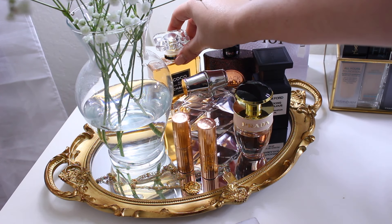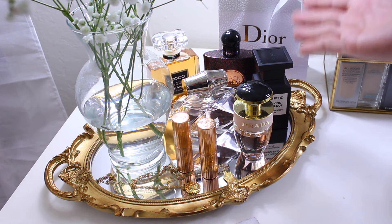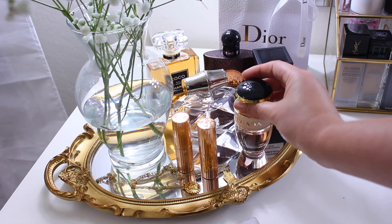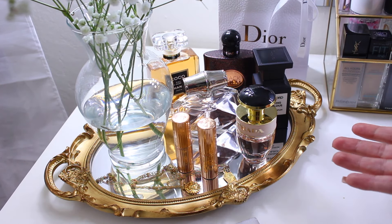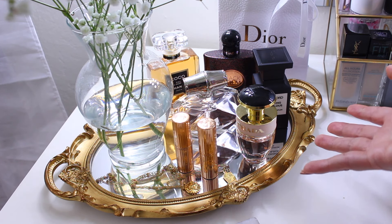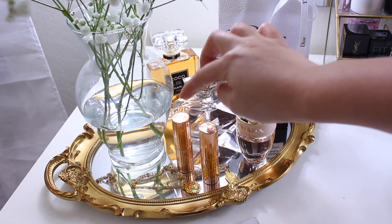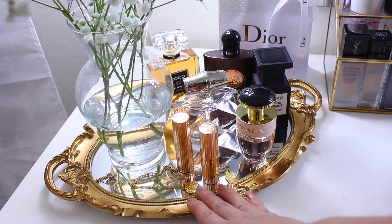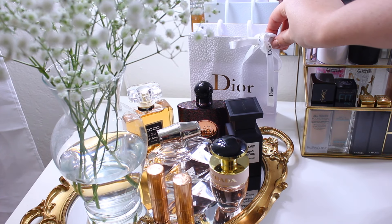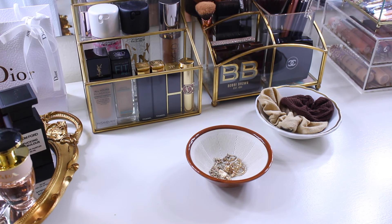In this tray I have all my perfumes. I won't go into detail with each one — they are all presents I've received except for the Prada one, which I bought myself. I'm not big on perfumes and usually use Victoria's Secret body sprays, but lately I've been getting into perfumes. I have my lipsticks here which look really cute, and some jewelry in the back including a small Dior bag with Dior earrings I got for my birthday.